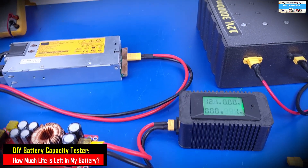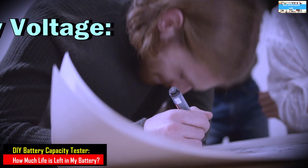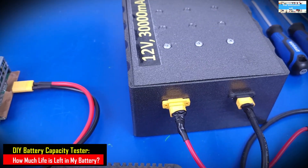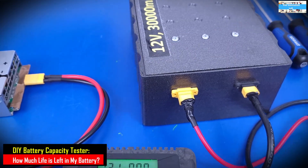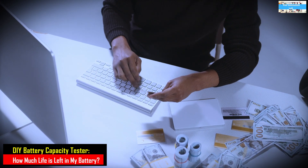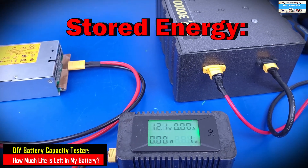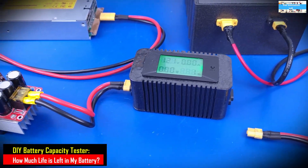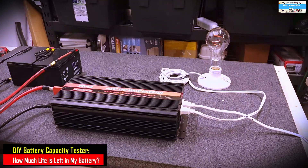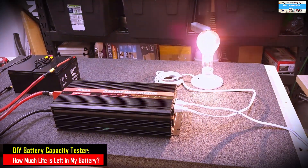Every battery has two very important parameters that we all consider when designing our system or buying a battery system. The first one is the voltage of the battery in volts, and the second one is the amp-hour rating of that battery in ampere hours or milliampere hours. If you multiply those two values, you get the energy stored in the battery in watt-hours, which tells you how much load you can put on your system and how long it will last.